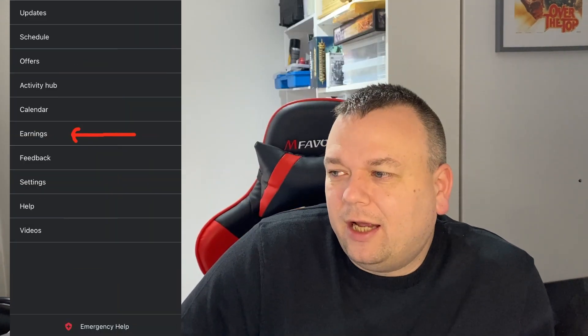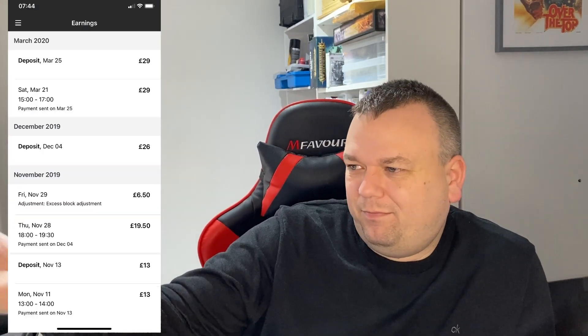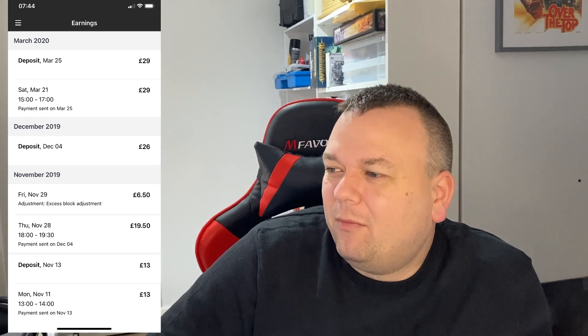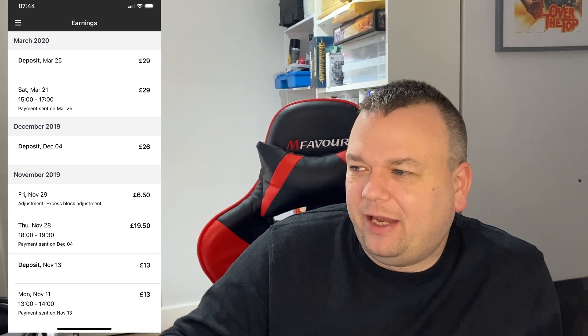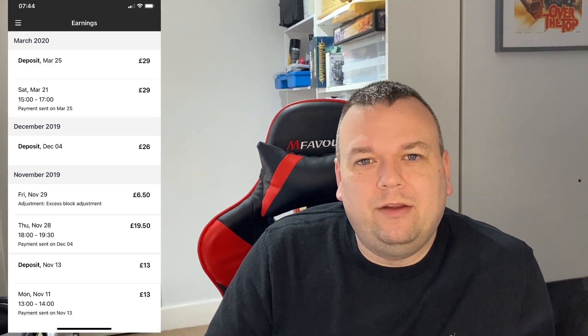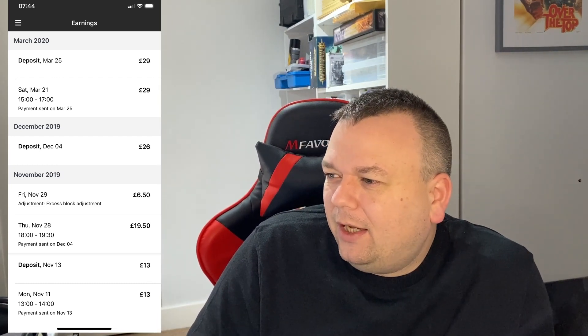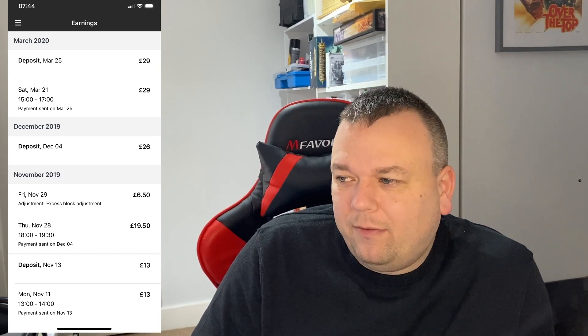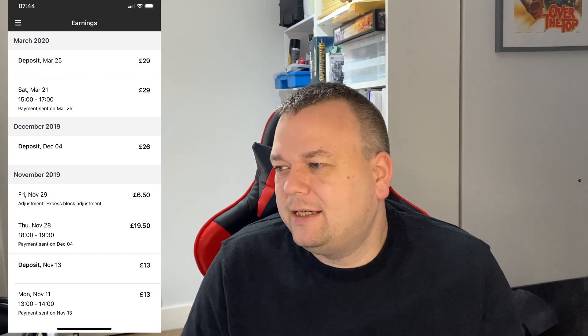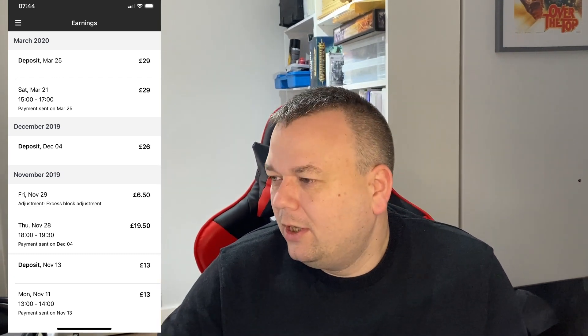Another screen worth knowing is the Earnings screen, which shows how much money you've earned from your blocks. Looking at an example from March 2020 and late 2019, it shows your earnings per block. You'll also notice an 'excess block adjustment' entry — if a delivery takes you longer than the allotted time you can apply for an adjustment. You do this from the menu under Help, then follow the links from there.